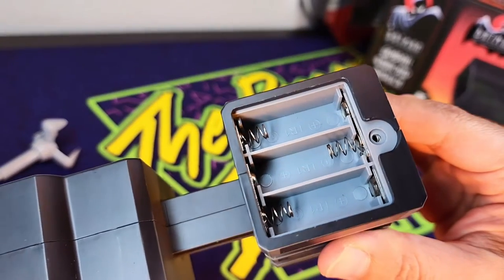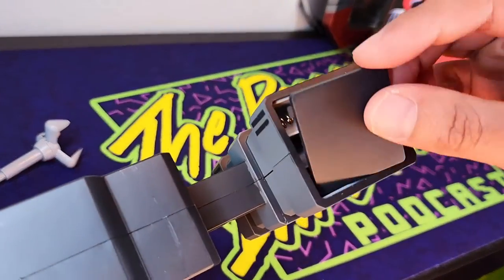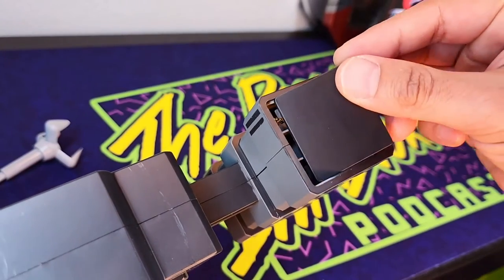I don't have the LR1 batteries. I'd have to go out and get them, and I don't plan on doing so. Although it would be neat to see it retract and launch.